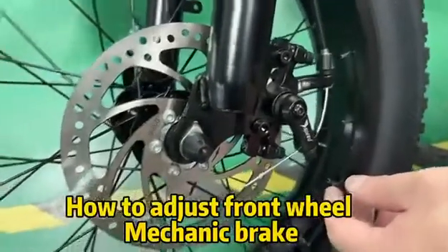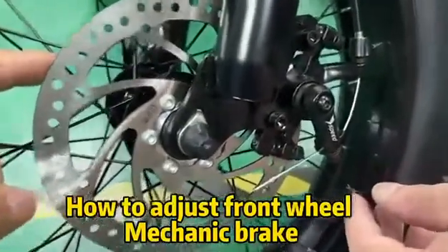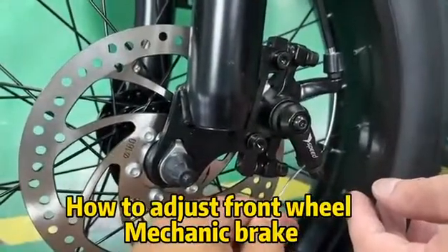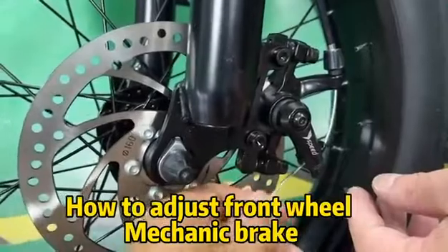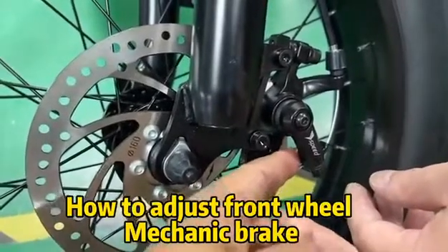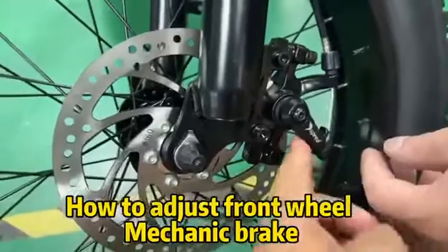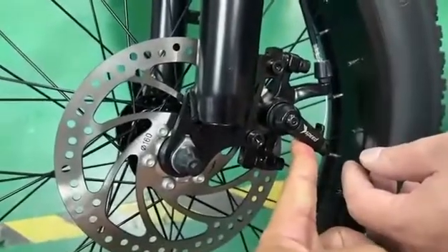This one is a mechanical disc brake — it has a cable here. It's not a hydraulic brake. A mechanical disc brake has a cable. If it's loose, you have to remove the screw and adjust it.